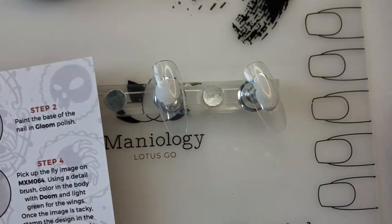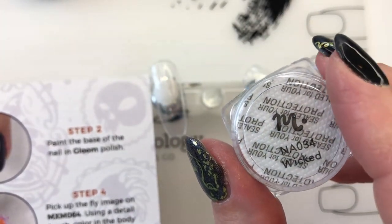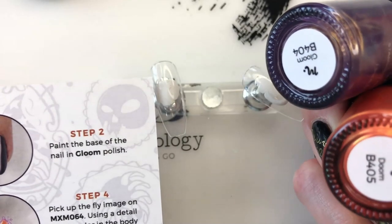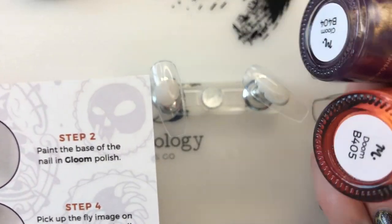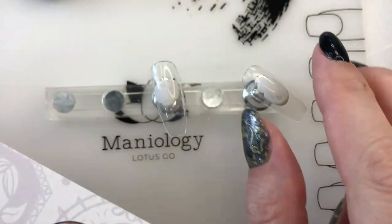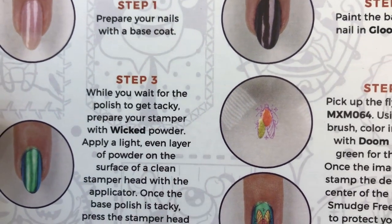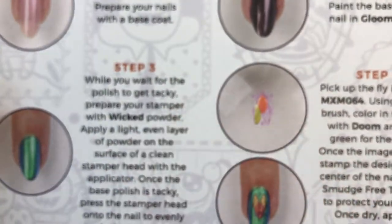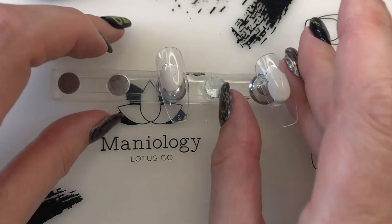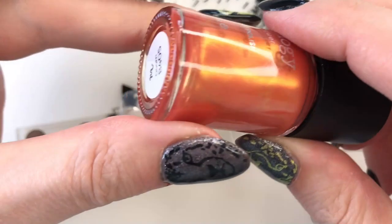The color Wicked is also in the box - it doesn't mention it in the tutorial but it says it looks different over different colors, so I thought it would be nice to put it over Gloom and then also over Doom. We're gonna complete step two but do it with both - one nail with Gloom and the other with Doom. We're not going to wait till it dries all the way, just till it gets tacky, before we prepare the stamper with Wicked. Let me go ahead and paint them and then I'll prep the stamper.